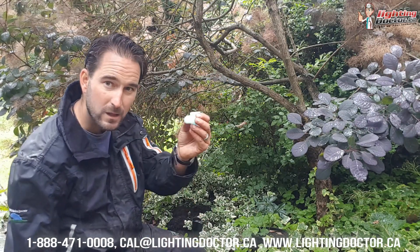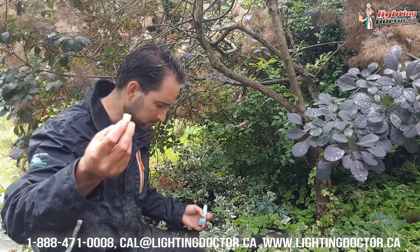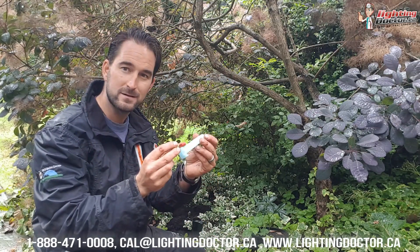I like using these BVS-2 snap lock connectors. I also like using these DBry connectors, which I've talked a lot about — same idea, except the wires just screw into the morette and the morette slides into a waterproofing tube.